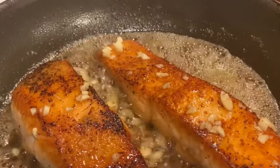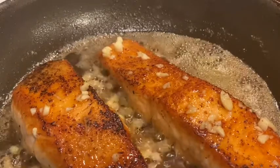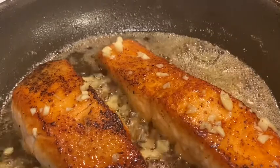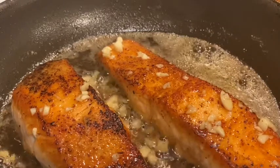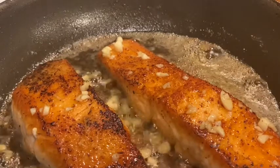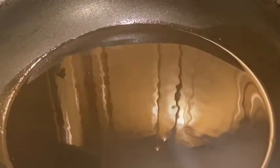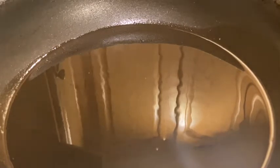Our salmon is looking beautiful. It's almost ready — maybe about another minute to go. Next up, we're about to sauté our Brussels sprouts and also sauté our shrimp, and that is it.